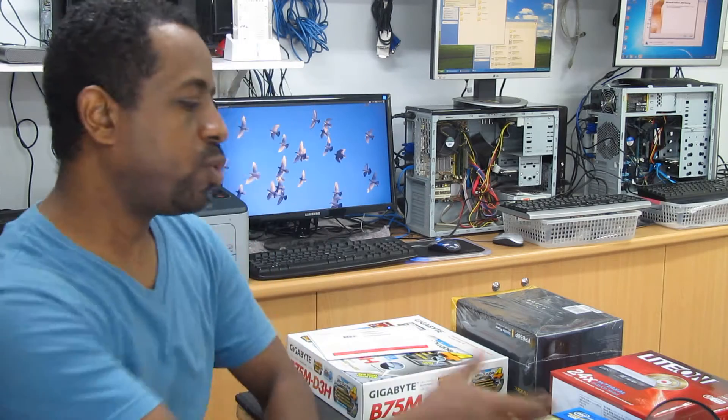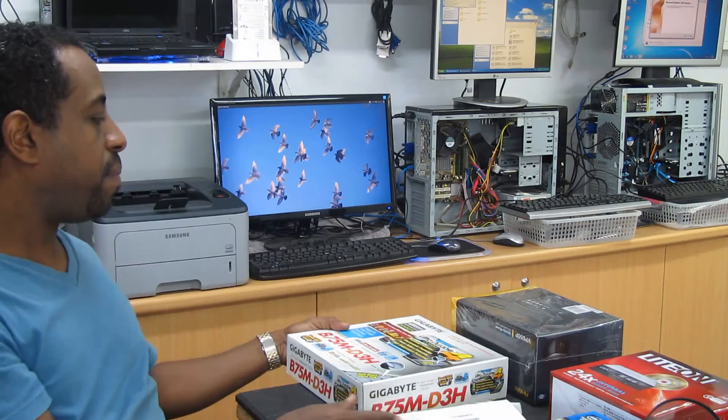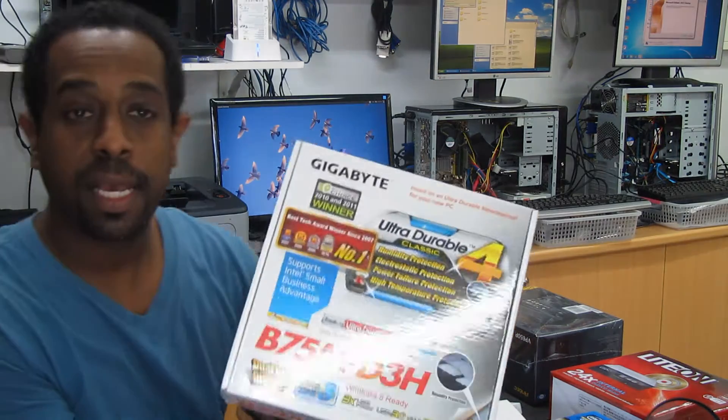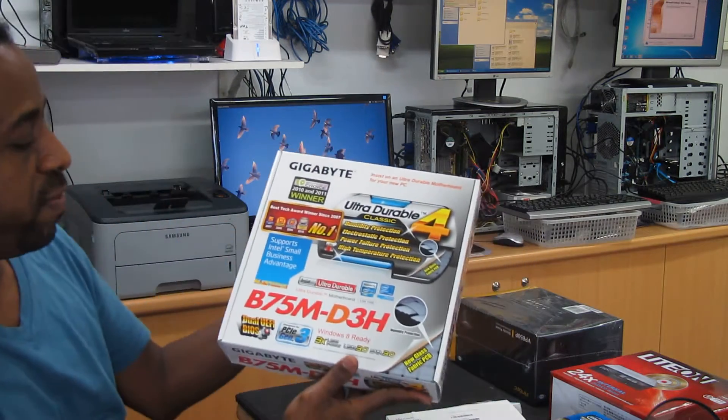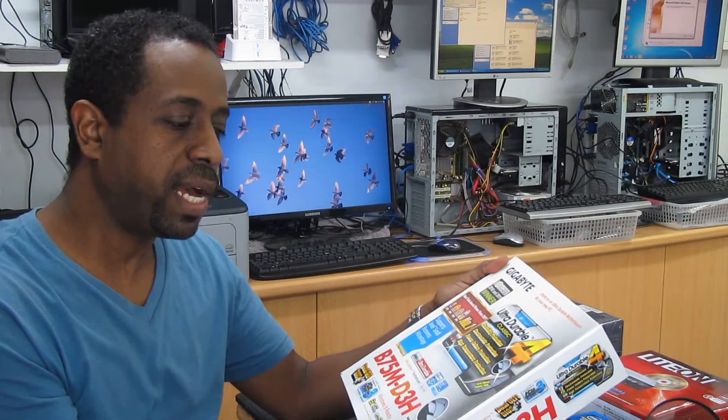I'm going to install a new system today, mainly used for small business users. I'm going to use an Intel i5 CPU processor and a Gigabyte B75MD3H motherboard. Basically, this motherboard has the capacity to handle the speed needed to run applications.